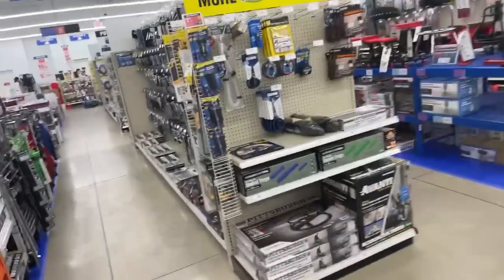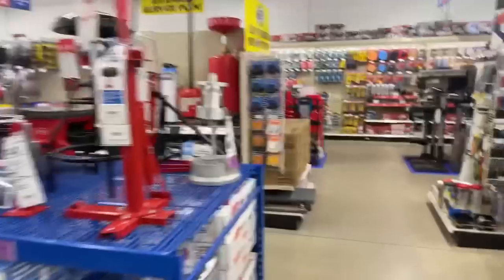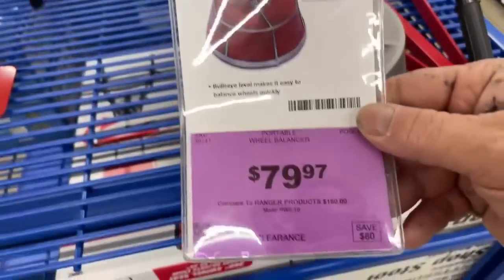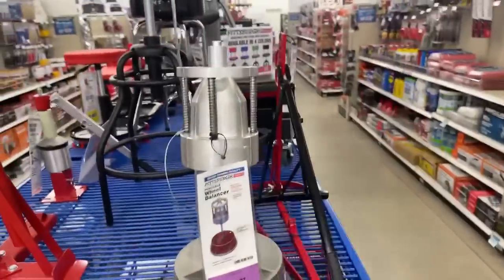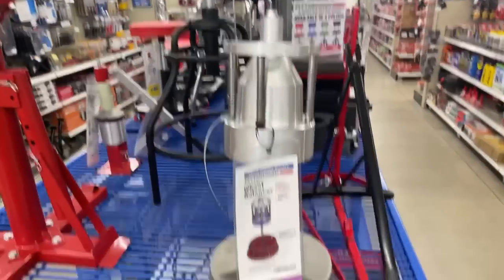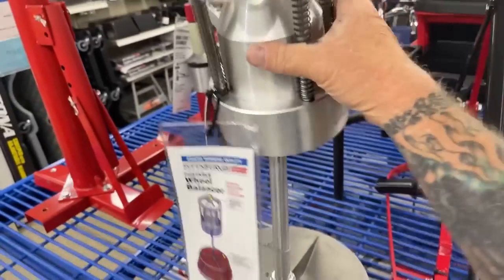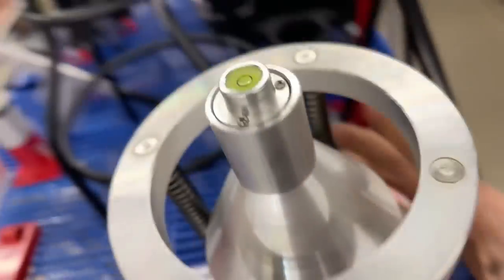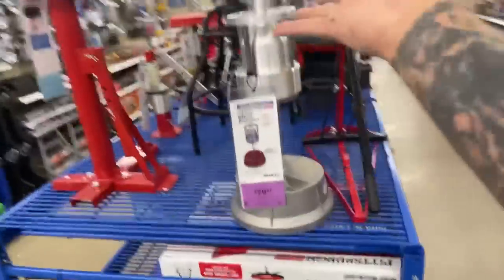We're just randomly walking around, casually shopping and looking for sales. Look at this — $79.97, a portable wheel balancer. How many guys out there need one of those for $79? My opinion is no, it's not worth it. You're better off just going to a Mexican tire shop and having them balance your tires.